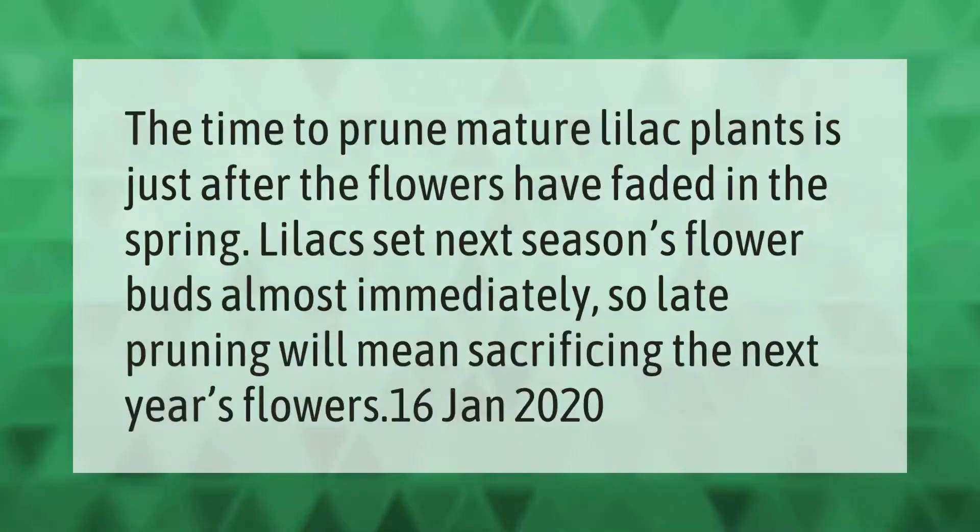The time to prune mature lilac plants is just after the flowers have faded in the spring. Lilacs set next season's flower buds almost immediately, so late pruning will mean sacrificing the next year's flowers.